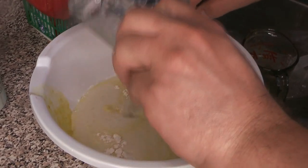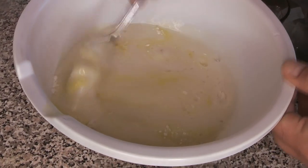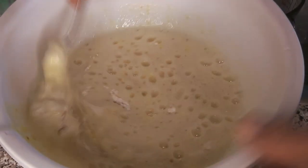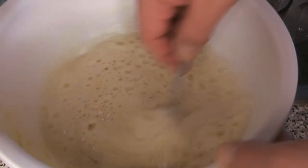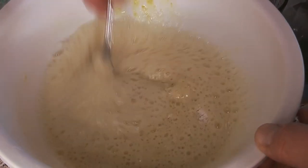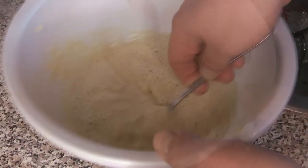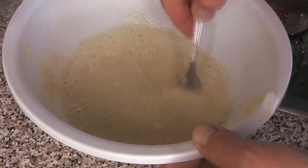Pour that carefully, and in go the wet ingredients — the eggs and the beer. Stir this until it comes together. It's okay if the batter has some lumps before it hits the hot oil; you just want to make sure there are no unmixed pieces of dry flour. As long as everything is mixed in, it should be just fine.